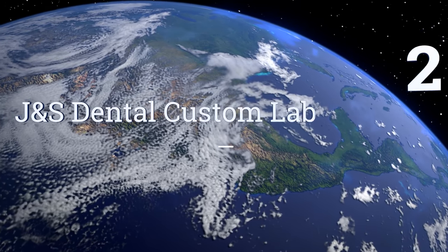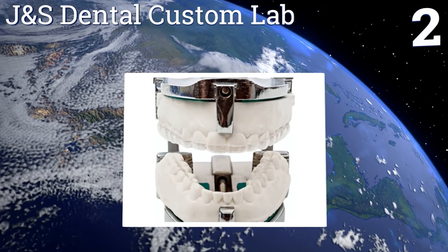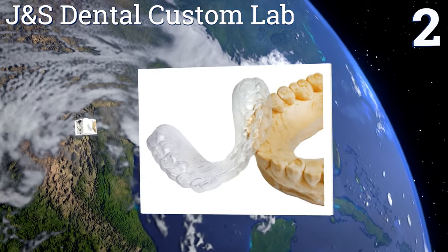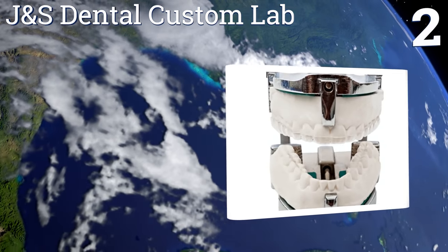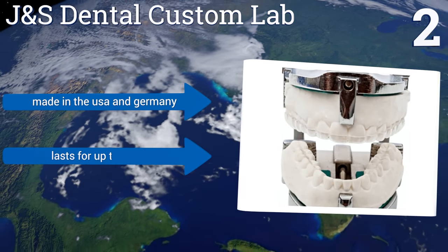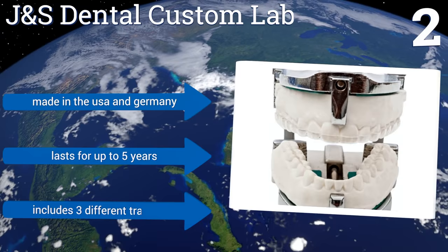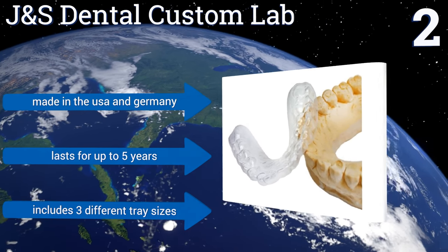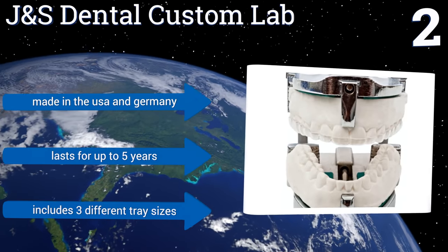At number 2. Customization is the major selling point when investing in a J&S Dental Custom Lab. When ordering, you can choose either hard or soft acrylic materials, as well as your desired thickness, depending on your use and sleeping habits, for maintaining proper support. It's made in the USA and Germany, and lasts for up to five years. It includes three different tray sizes.